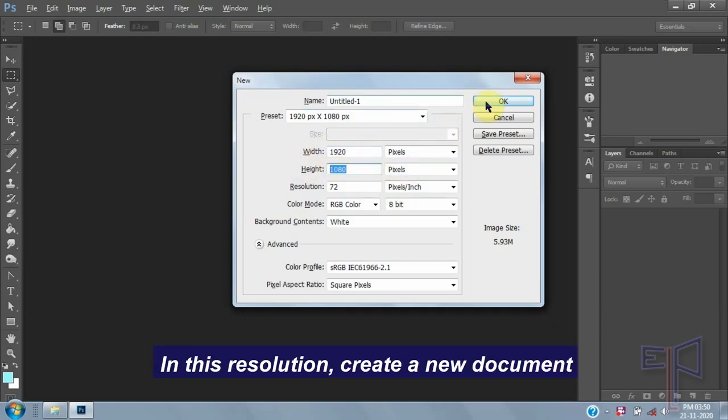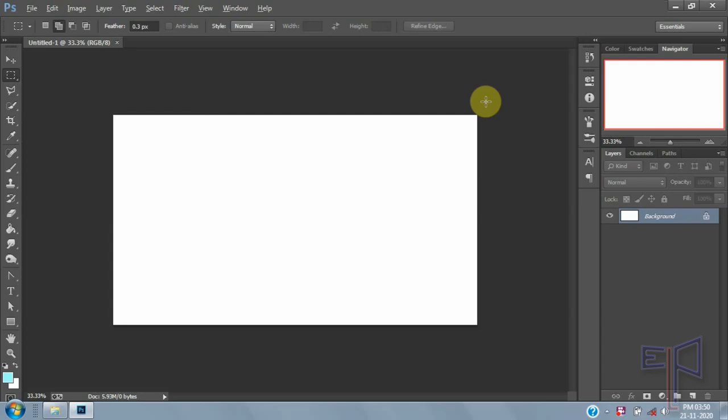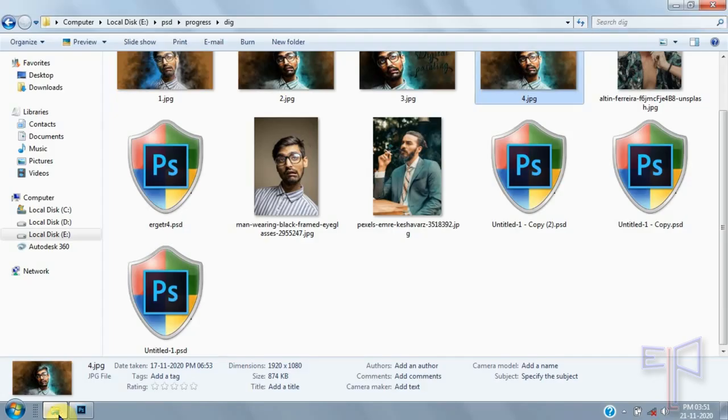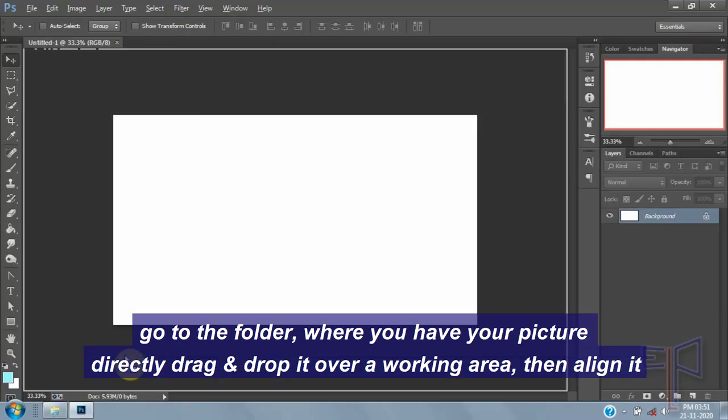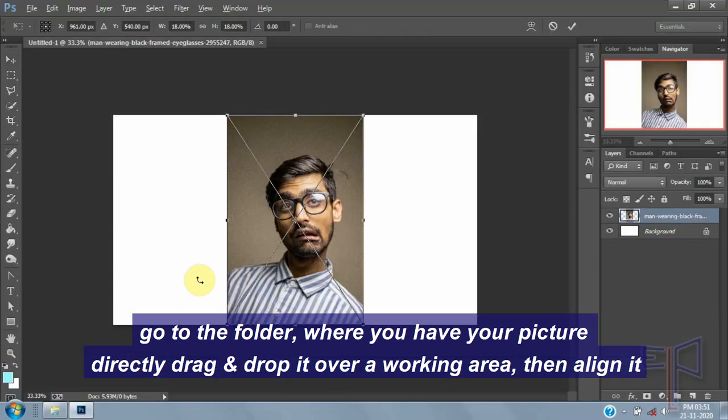In this resolution, create a new document. Go to the folder where you have your picture, then directly drag and drop it over your working area. Then align it.